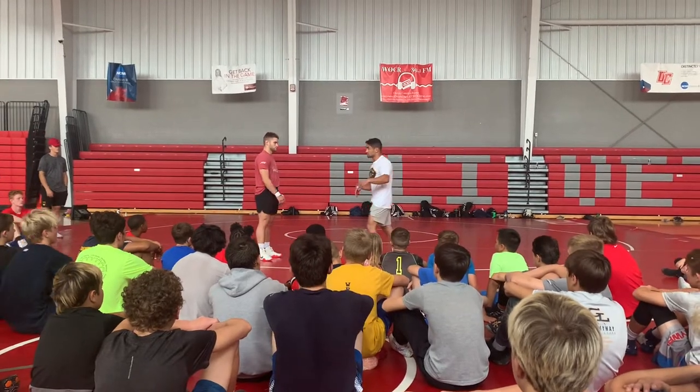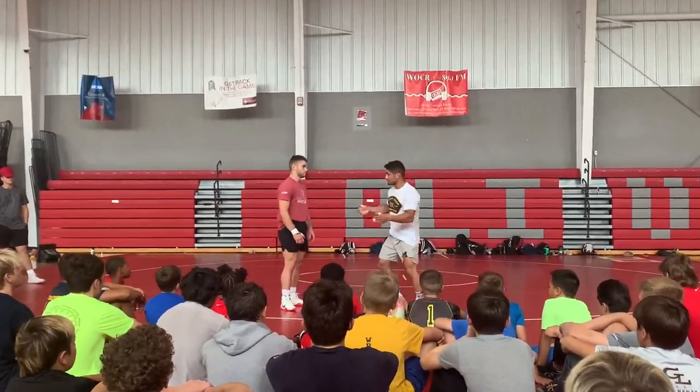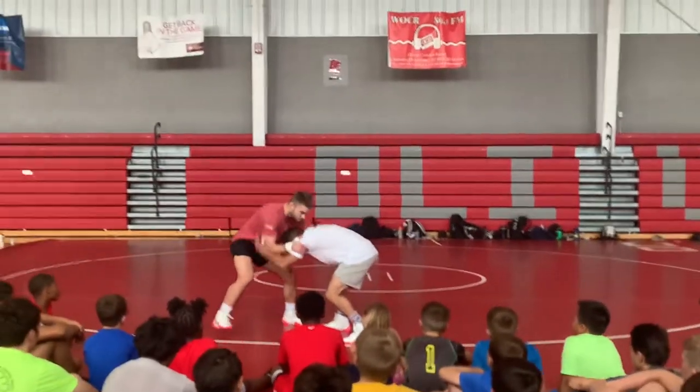One thing I've learned is, I was always taught to go up here, grab up here, grab the mat, right? This is all top right here. You gotta realize, when you do this, you're way susceptible to him dropping levels and shooting through you. Also, if you drop your head down low right here, which some guys do, that will snap you down.